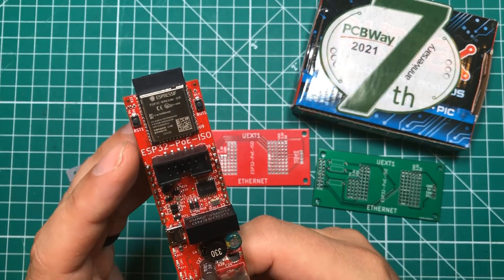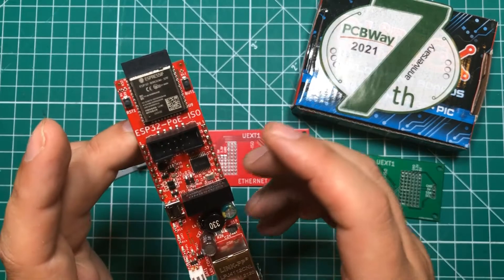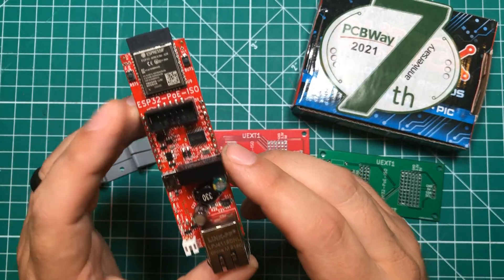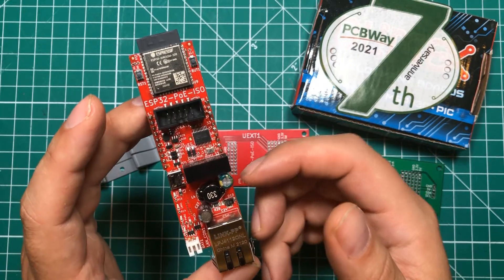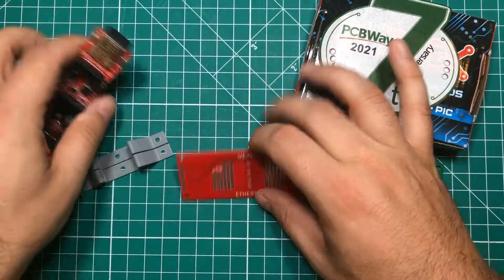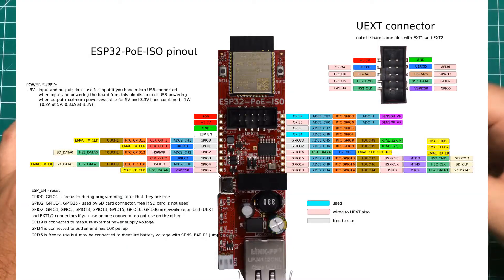Last but definitely not least, the number four thing I hate about this board — which might actually be number one — is the documentation. You read it and it looks fantastic: schematics, code examples, all that stuff. The problem is it's not always accurate. You'll see forum posts where people from Olimex say 'oh yeah you can't do that' even though the documentation clearly says you can, and it just doesn't get updated. That is actually why I have a revision 2 and revision 3 of my PCB — some pins listed as 'free to use' in the documentation aren't always free to use.